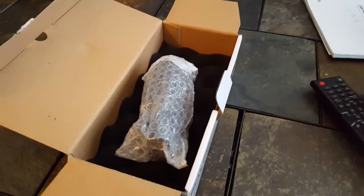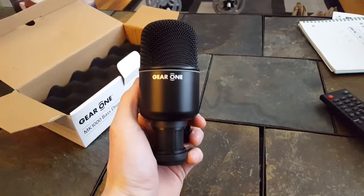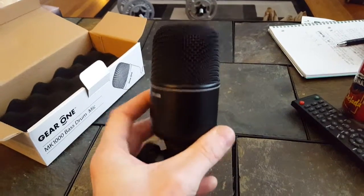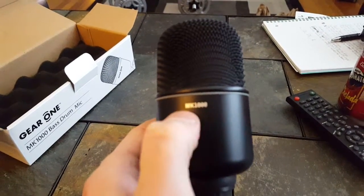I'm just going to unwrap that. Well, here it is — the Gear One mic, the MK1000.